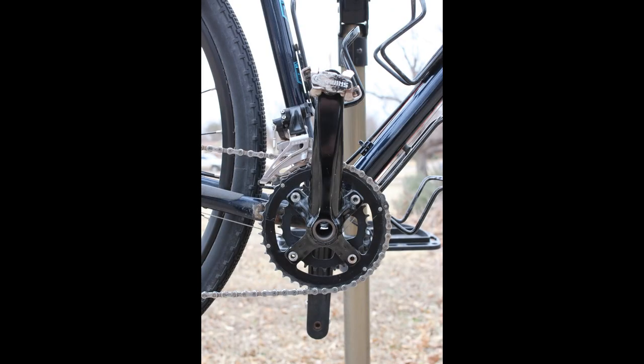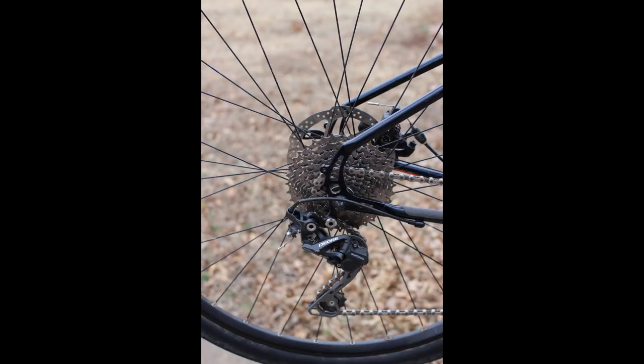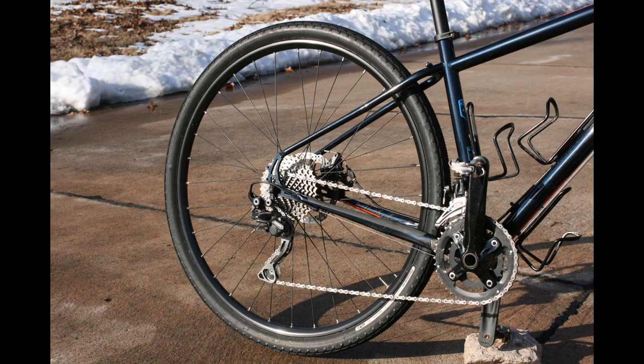In the back, it's a 10-speed Deore rear derailleur with a clutch. The cassette is a Shimano 11-36. With this combination you have quite a wide gear range, which I think is a very favorable thing to have on a gravel or all-road bike.